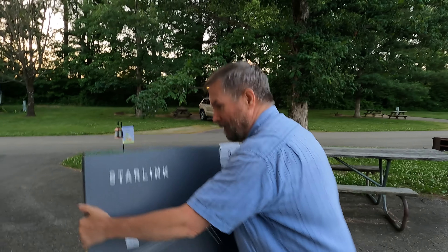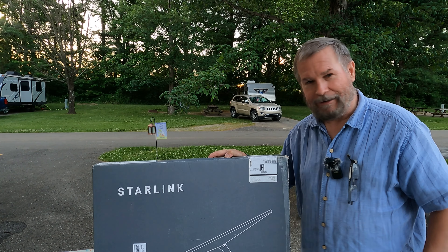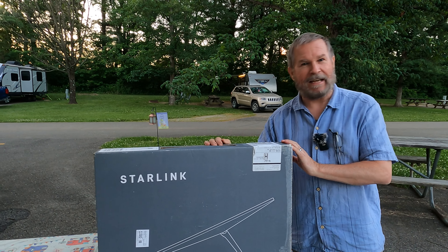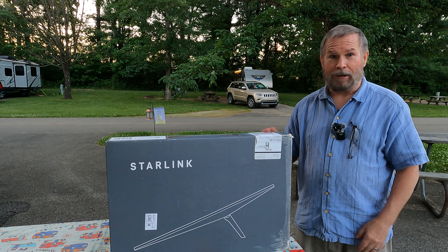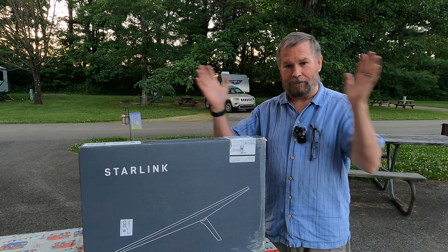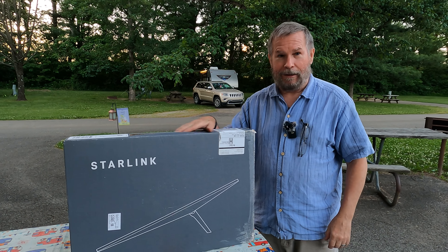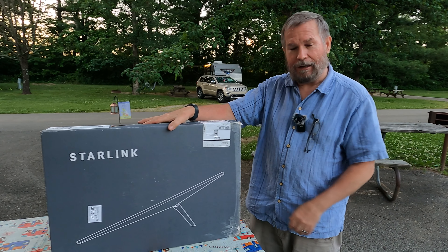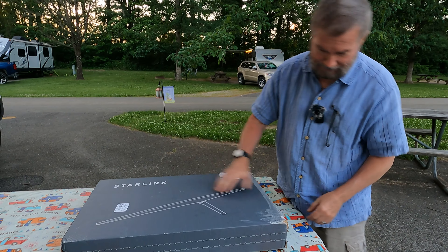Here's what we're doing: we got Starlink, and this box has not yet been opened. We're going to open it right here in front of you. We know there's a square thing and some other components — but let's get to it.